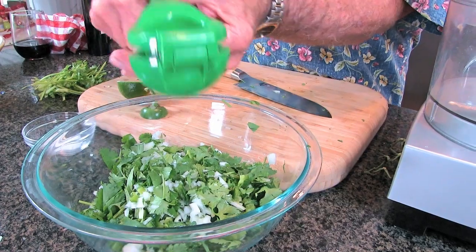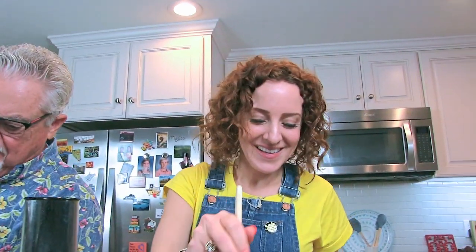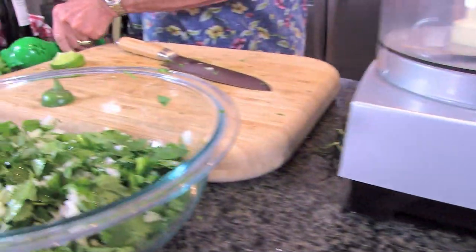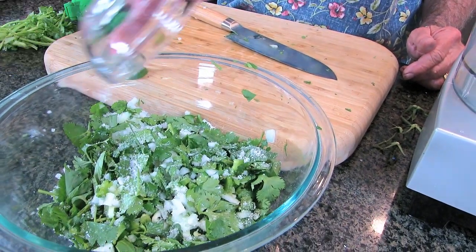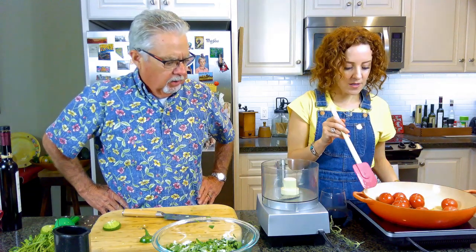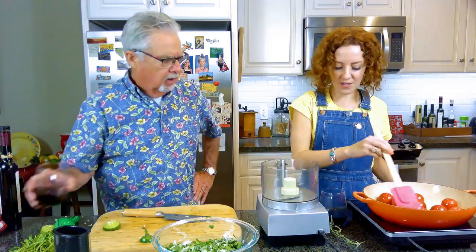I planted a lime tree maybe two years ago and it's finally bearing fruit — I call it my margarita tree. The tomatoes are starting to really soften; you can tell because they're starting to burst. That's what we want. We've got our lime juice in there, and three pinches of salt. Now we've got our food processor — let's take the top off. We're going to put the tomatoes and garlic in there.